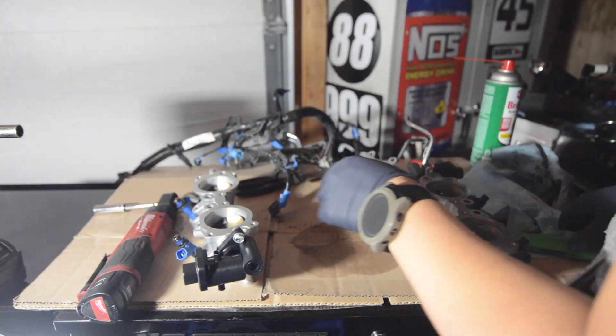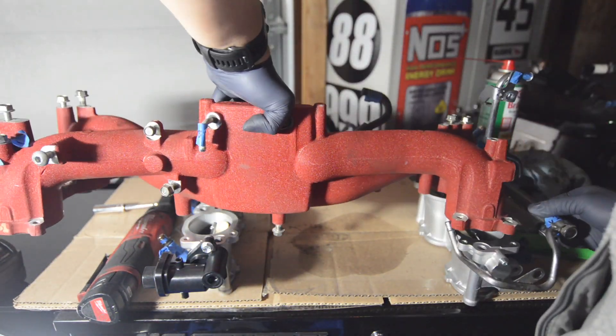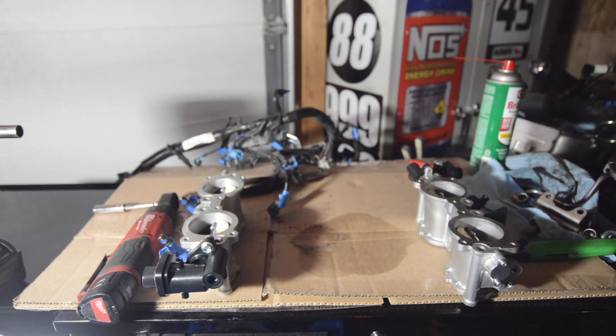With the injectors installed, we are now ready to put the TGVs back together with the intake manifold. Note that you will also need to purchase a gasket for this.